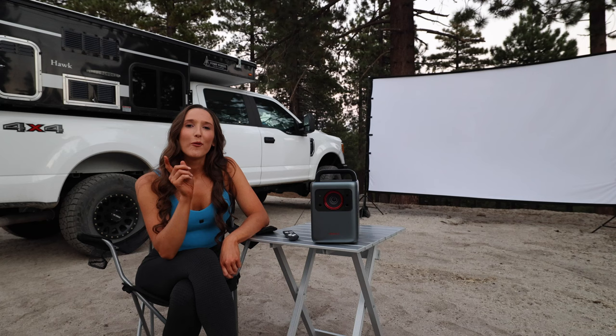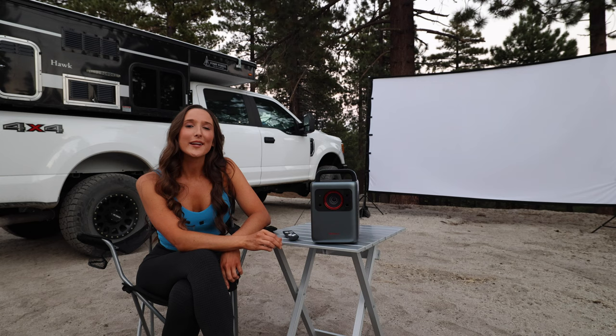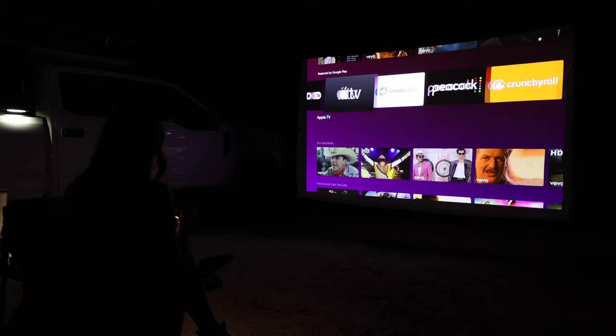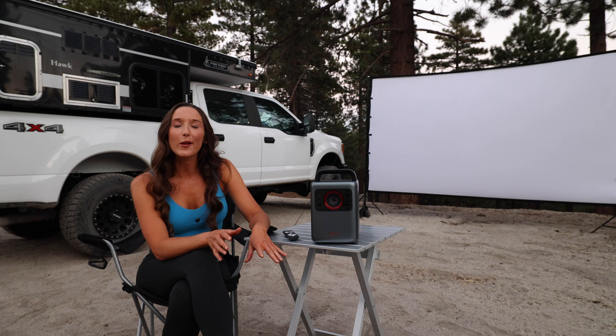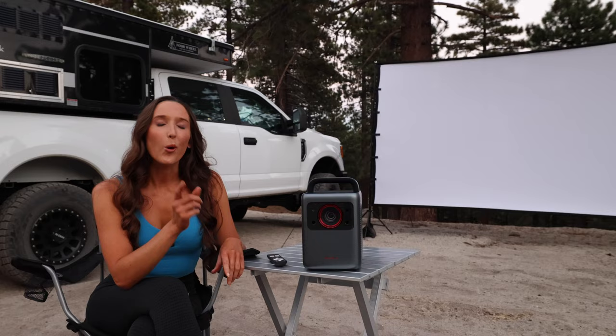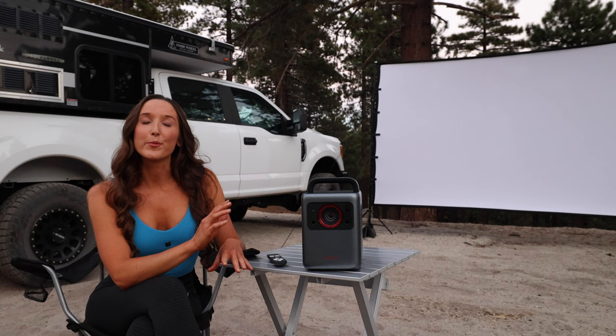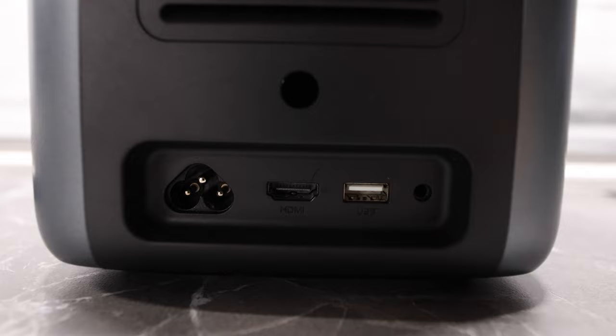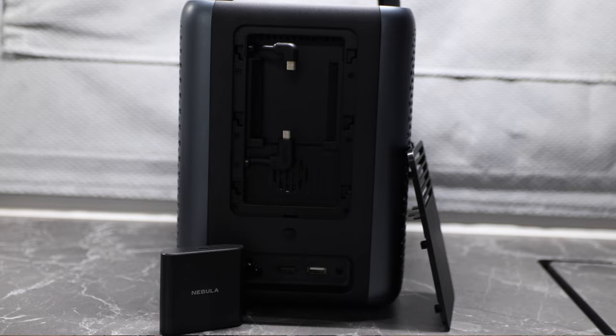One of the most important questions I know I'm going to get asked is: can you watch all your favorite movies on here? It comes with Android 10.0, which means you get access to thousands of apps including Netflix, so you can stream lots of movies, television shows, or music when you're out here camping. Or if there's a specific movie, show, or video game you want to play, there's also an HDMI port on the back. What I really like is that the brain is a removable dongle that can be removed from the back of the projector and upgraded in the future.